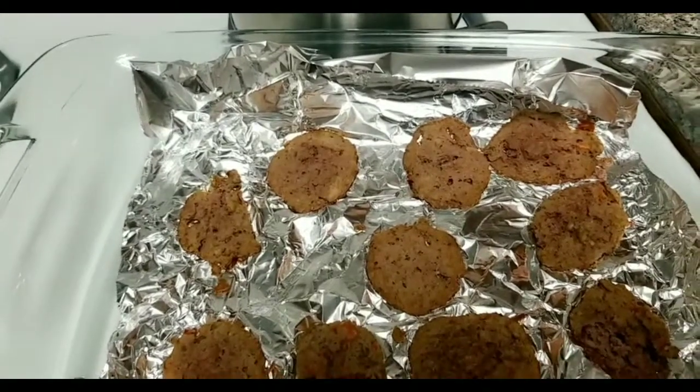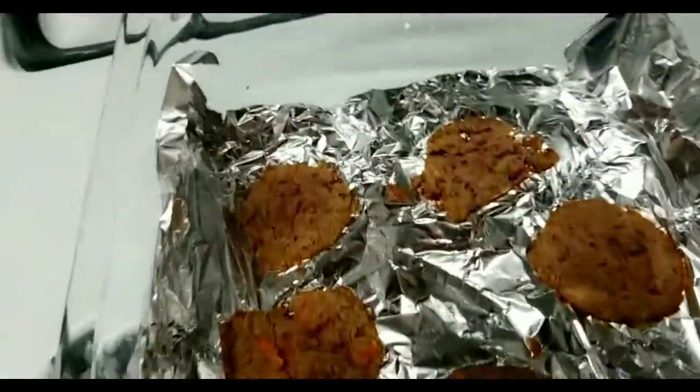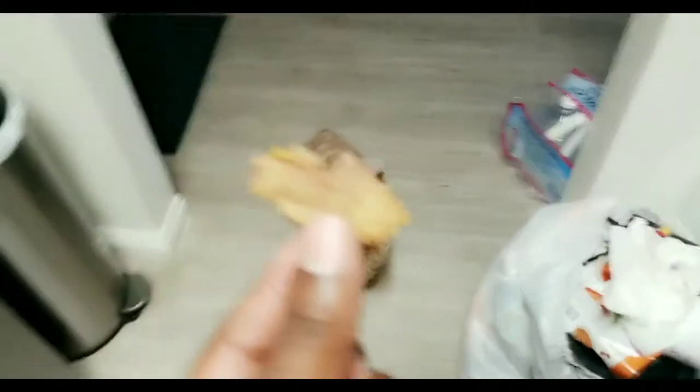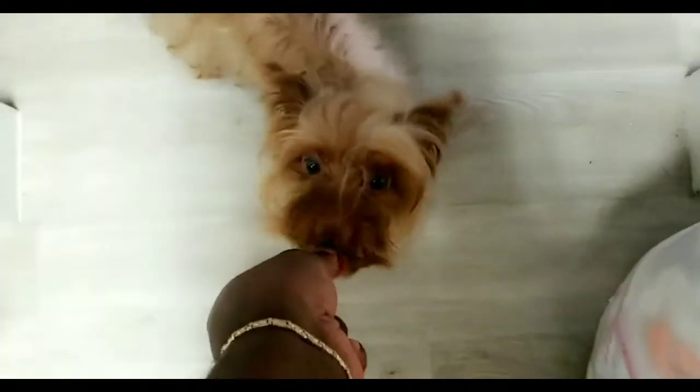So after you finish, this is what they will look like — some yummy dog biscuits. I broke off a nice hot piece for Diddy. He's already excited — he already knows what it is. Look at him go! He just took the whole thing from my hand. I guess that's what I get for teasing him.